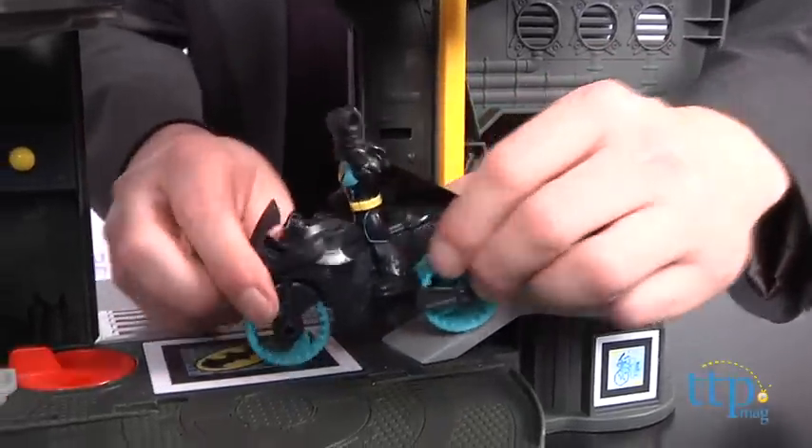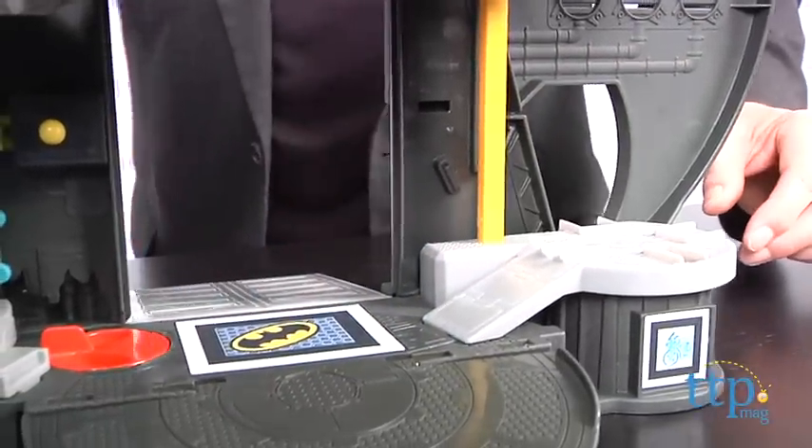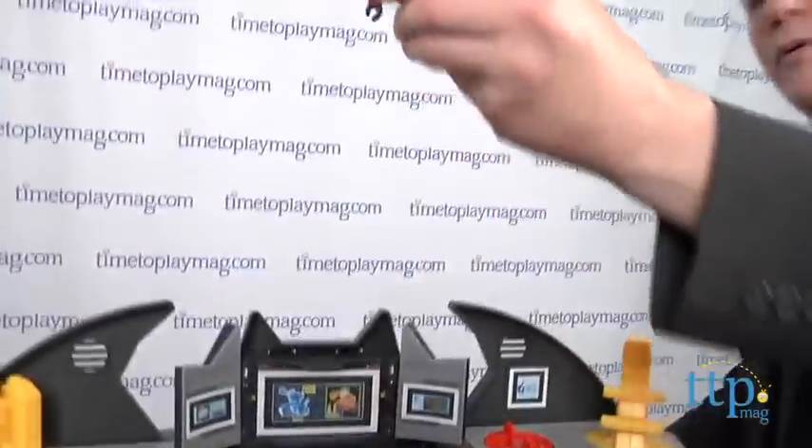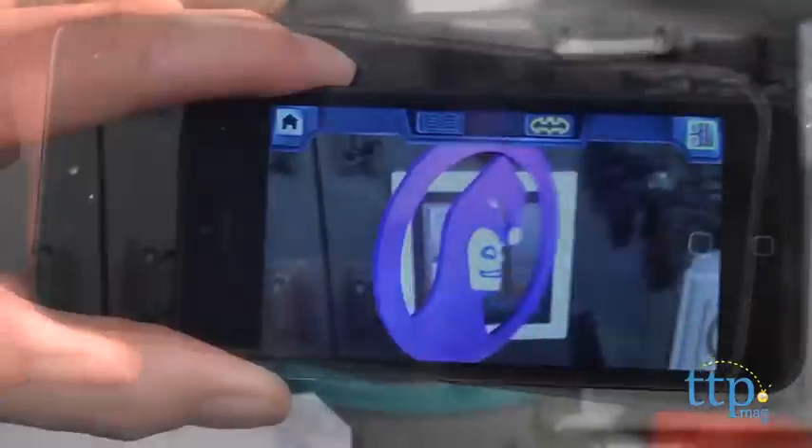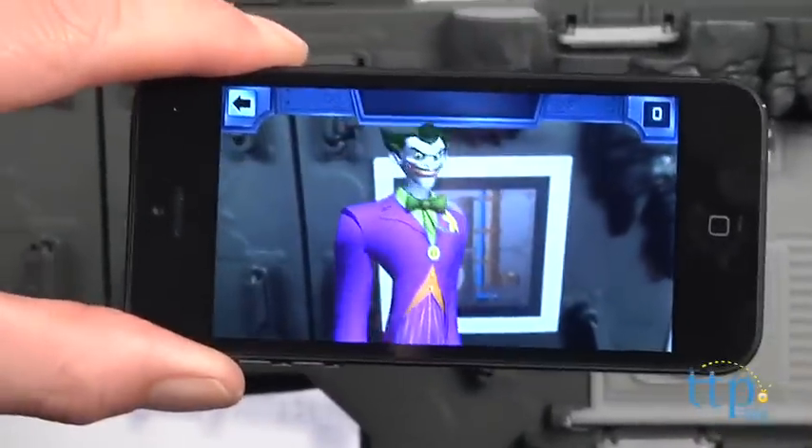Kids can pretend to race off on the Batcycle or create any kind of scenario they want. There's also an iPhone app that works with this toy. It can read some of the stickers on the playset to unlock two different games — one keeping clowns from entering the Batcave and one about finding the Joker surprise pies.